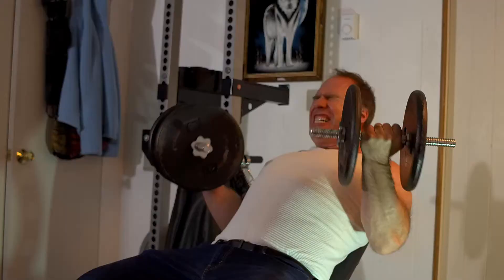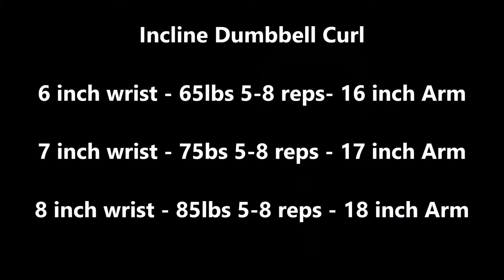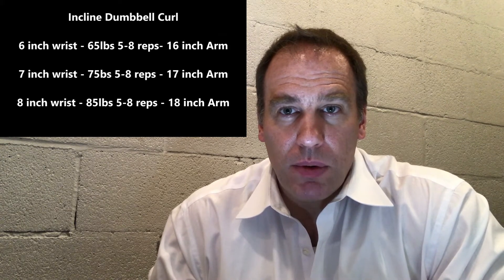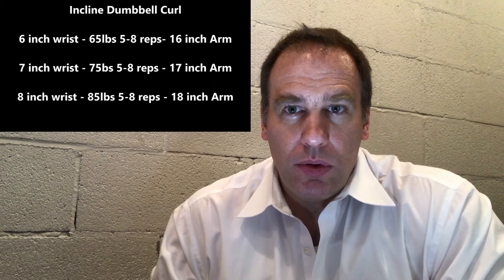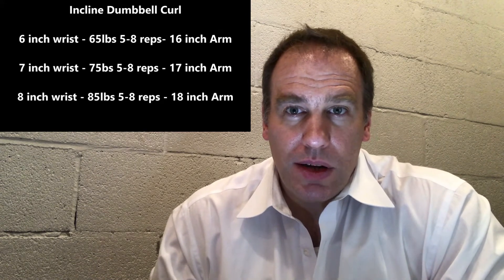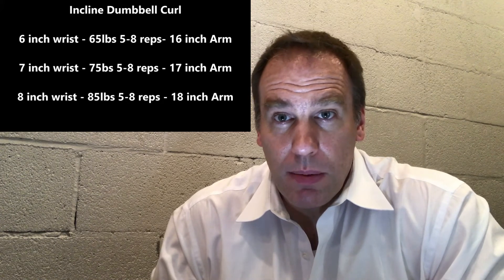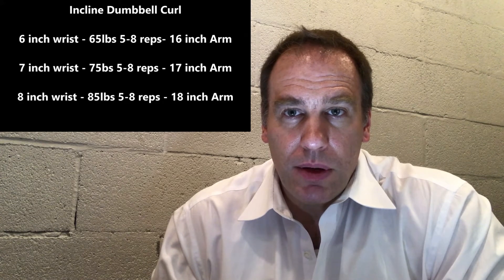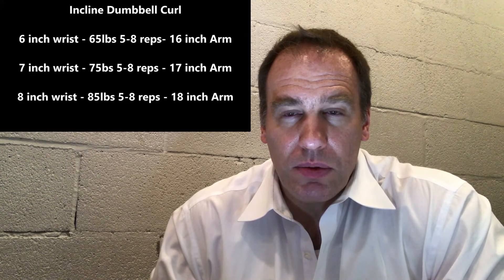The next exercise is the incline dumbbell curl. If you have a six-inch wrist, you want to work up to 65-pound dumbbells for three sets of five. If you have a seven-inch wrist, you want to get up to 75-pound dumbbells for three sets of five. And if you have an eight-inch wrist, you want to get up to 85-pound dumbbells for three sets of five. That'll give you about an 18-inch arm.